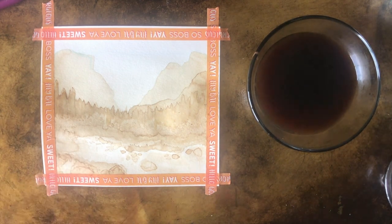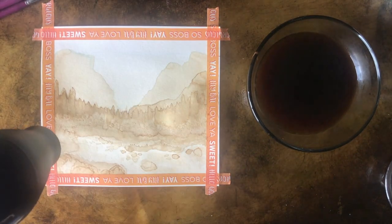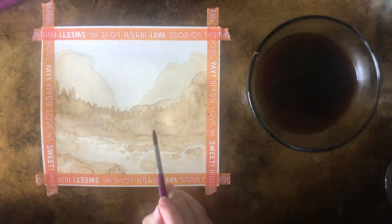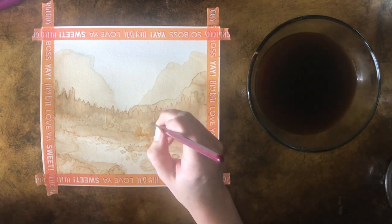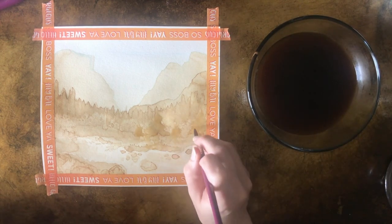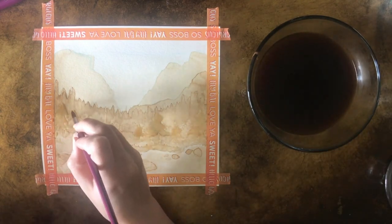Blow drying it again to speed up this process. If you don't have a blow dryer you just have to wait. That's why I had that blow dryer at the back of the classroom when we were doing watercolor - so if you wanted to do another layer you could blow dry it.